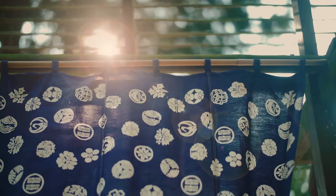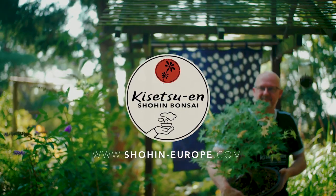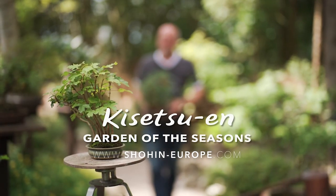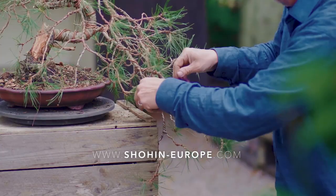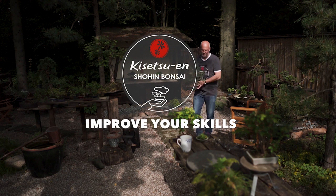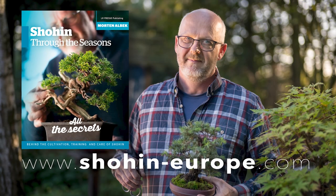Thank you for watching. Please go to our website and subscribe now to follow the seasonal care of Shohin Bonsai. Through the seasons with Shohin Bonsai Europe at the Kisetsuen Garden of the Seasons — caretaking, horticulture, aesthetics, displaying, design and techniques, and much much more. New video episodes released every month to improve your skills and bonsai expertise.